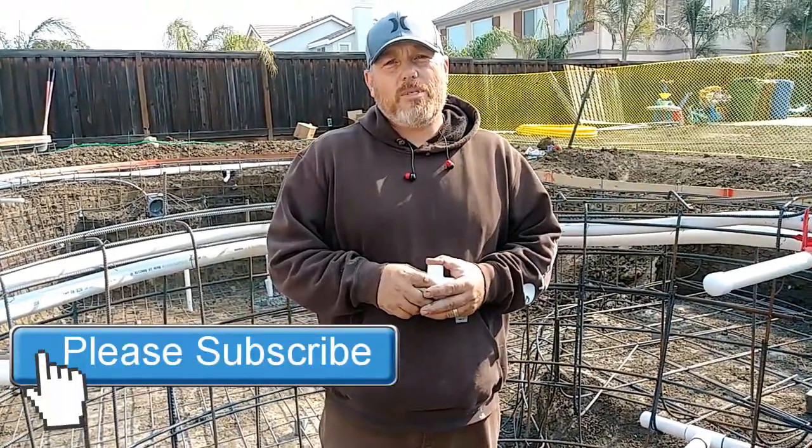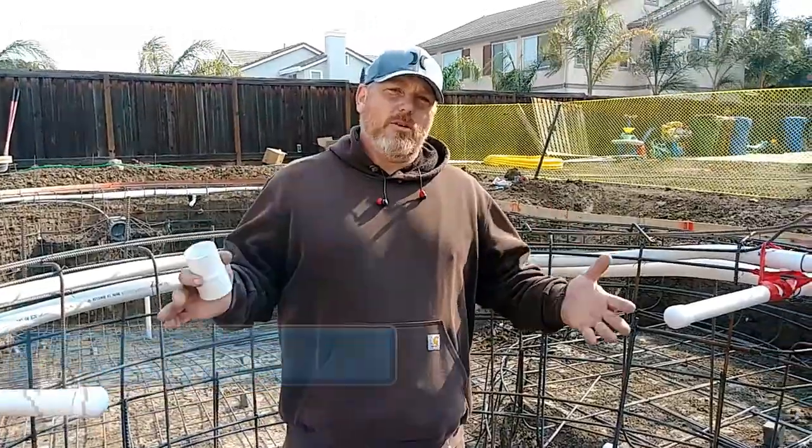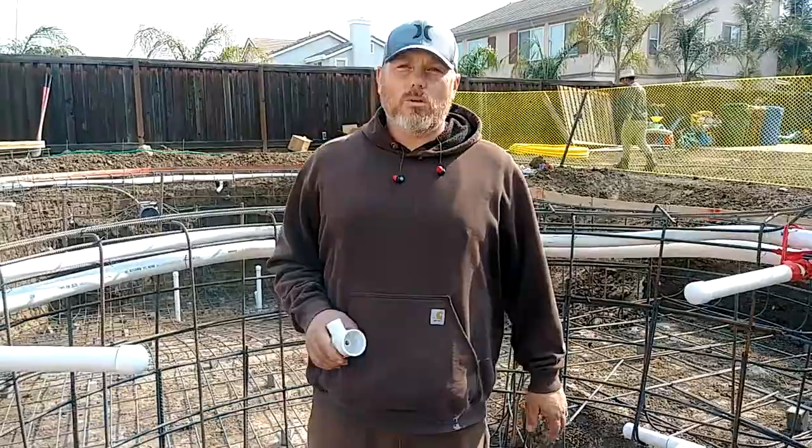Hi, I'm John the Pool Expert with Eclipse Customized Pools. Today we're going to go over the internal structure of an in-pool spa.